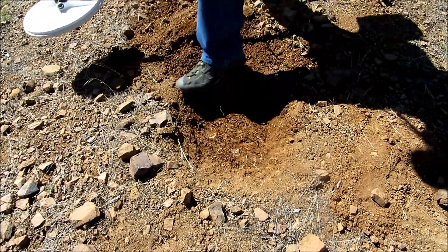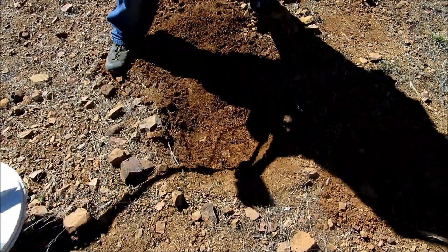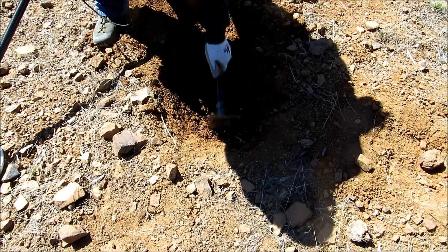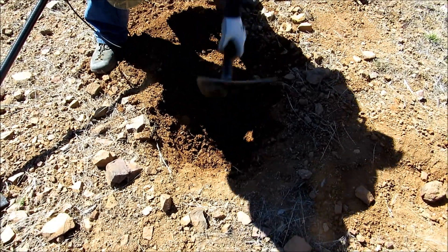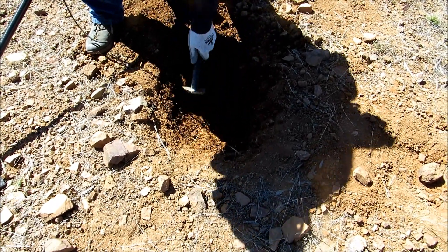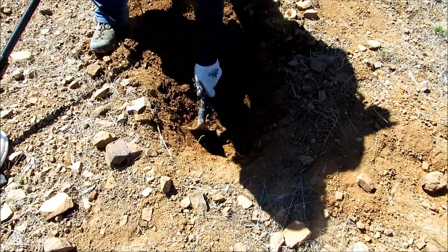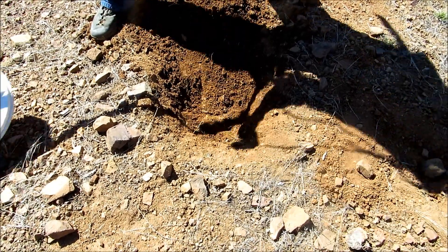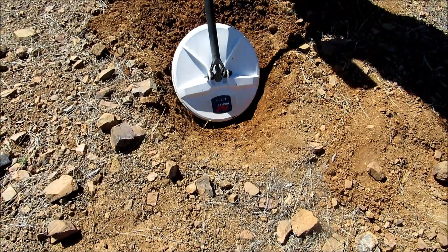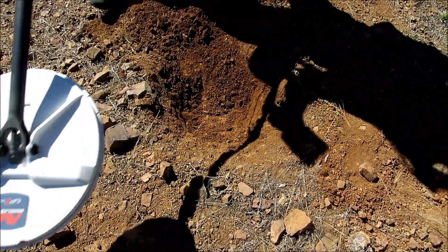It's still there. I didn't realize there was that deep up here. It's still there — it's a small dagger.